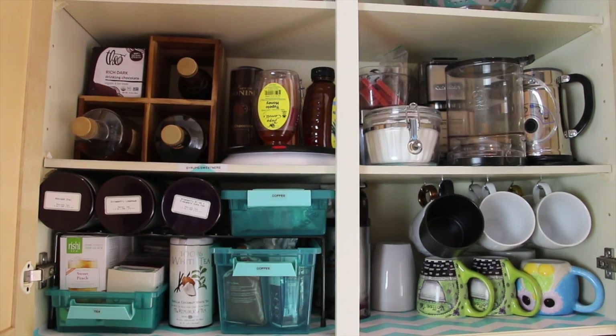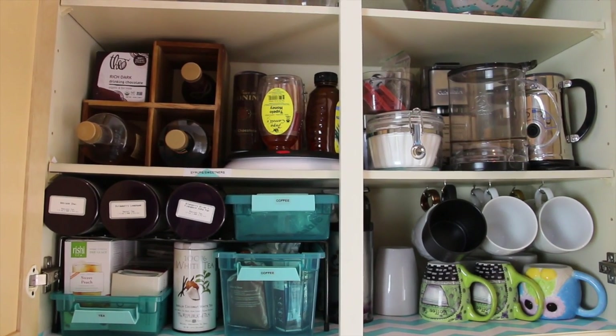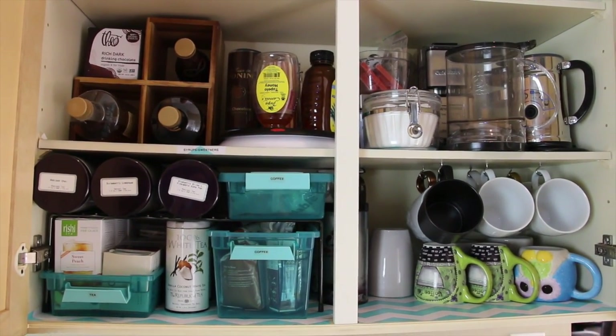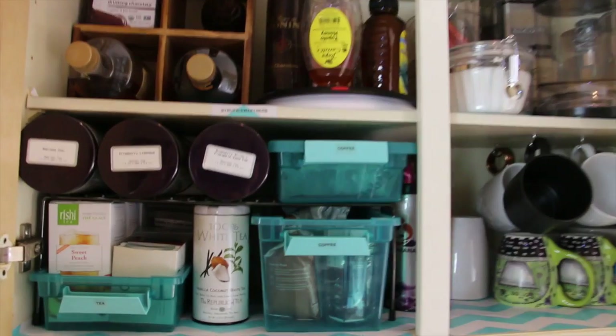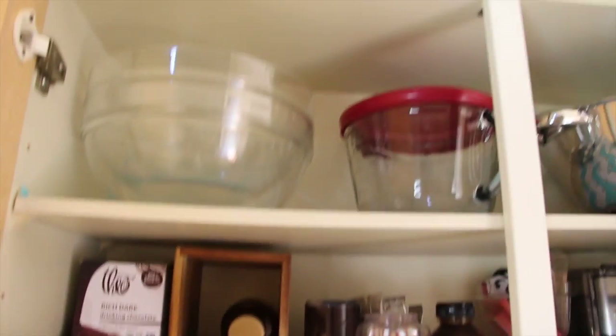As you can see in the before picture, we had no mugs in the cabinet whatsoever, but I really wanted to make room for our mugs so everything is in one location — and I did it, which is awesome, because it freed up a lot of space in my cup cabinet. Now I can get the new glasses I wanted, so that worked out.